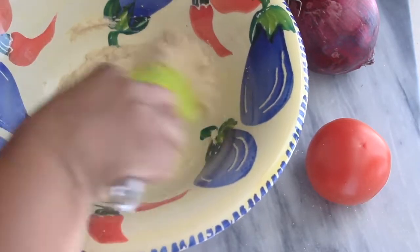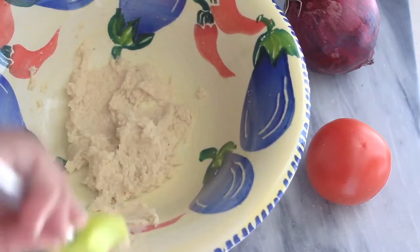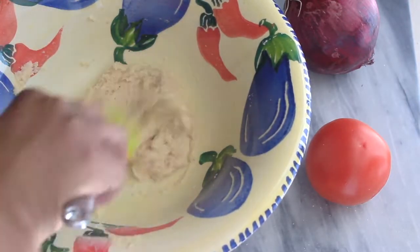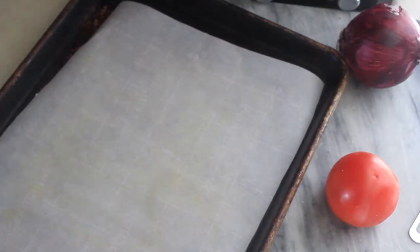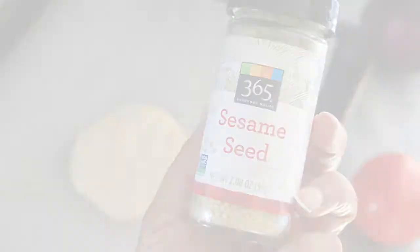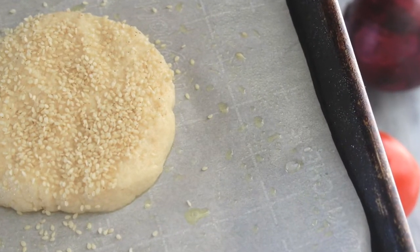I intended to test one burger with the bun for the video, but I also wanted my son to try the patties and he doesn't like burgers with buns, so I just made this into one huge burger bun. I spritzed a parchment-lined pan with a little cooking spray, formed out the burger bun, topped it with sesame seeds, and got it in the oven at 350 degrees for approximately 15 minutes.